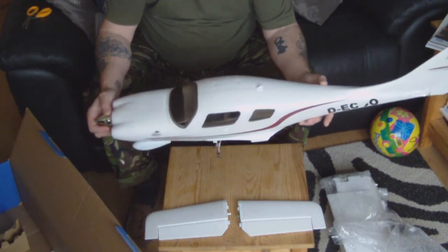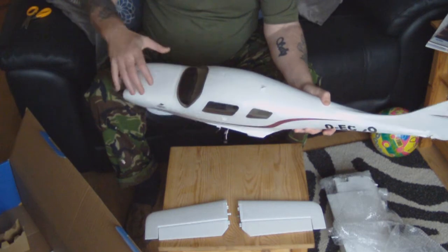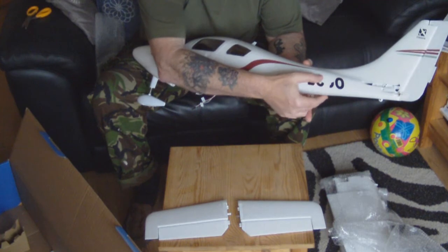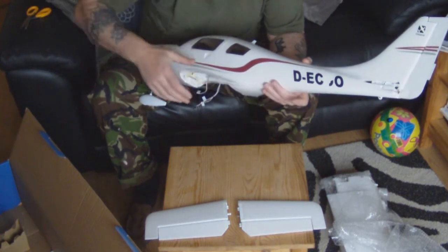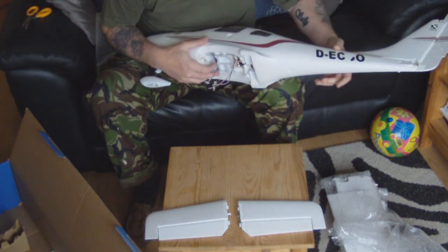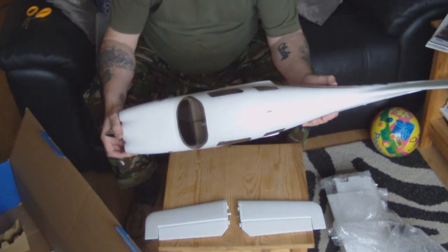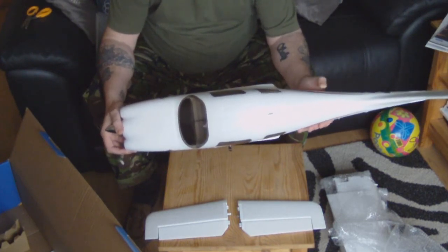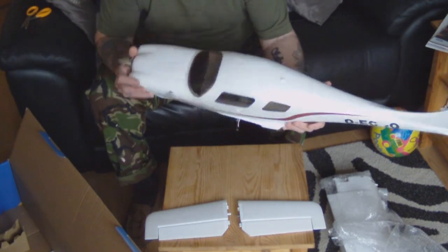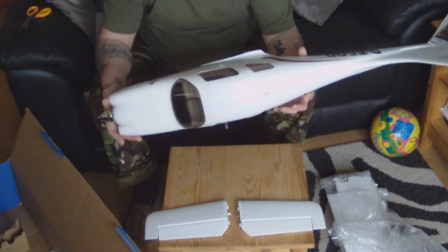Looks very very nice. The decals seem to be peeling off, but I'm sure we can sort that out as we go along. It looks like it's the same foam as the DG1000 - the ST Models DG1000. I think it's called Helipol, or Z foam or something. It's a really strong, very light foam. Even got seats in it, as you can see. All looks very very nice.